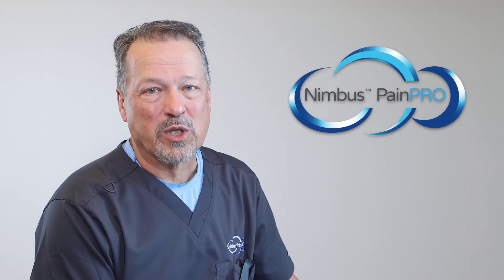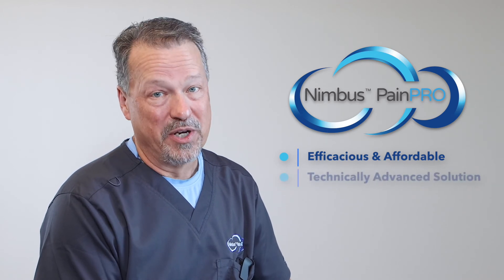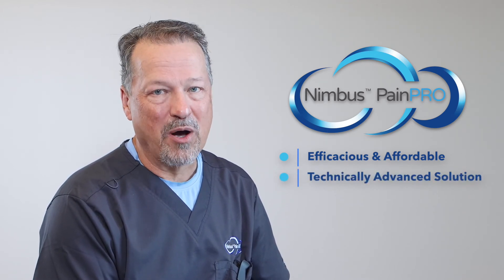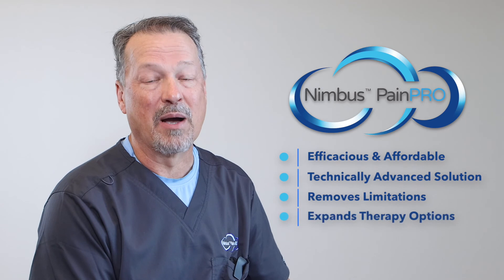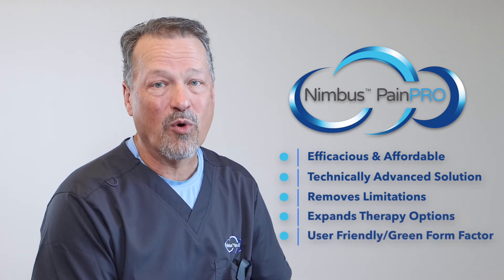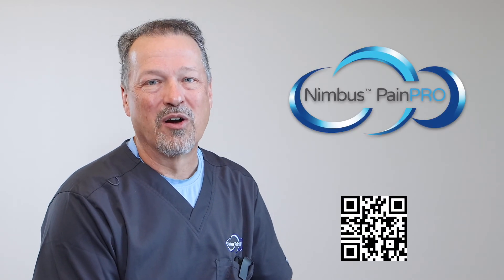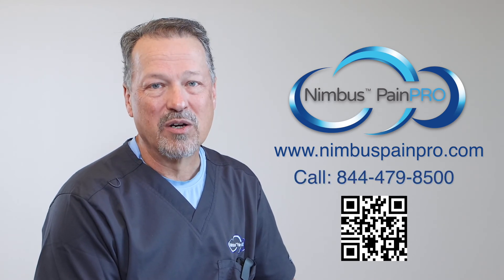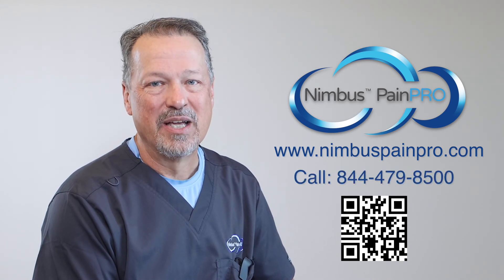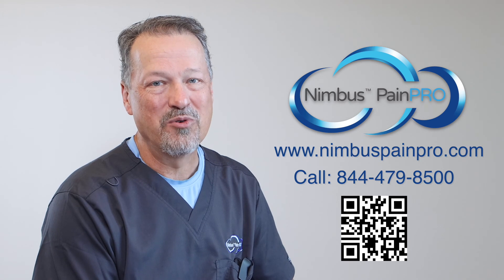In summary, we know that you want to provide your patients with the most efficacious yet affordable post-op pain management available. The Nimbus PainPro's technology provides an advanced post-op pump infusion solution that removes yesterday's limitations, giving you expanded therapy options, all wrapped up in a user-friendly green form factor that helps you deliver an optimal post-op pain management experience. Are you ready to learn more? Point your phone camera at the QR code, visit www.NimbusPainPro.com, or call 844-479-8500 today. Nimbus PainPro is the answer to providing the most efficient and effective pain management system for you and your patients.